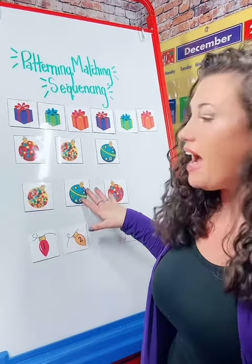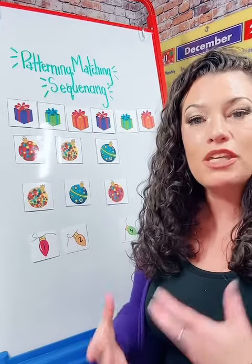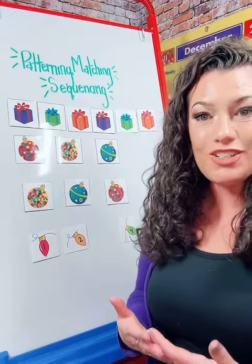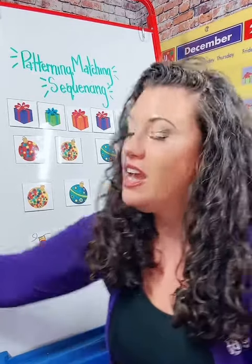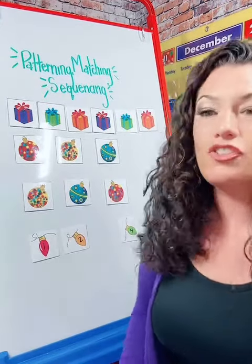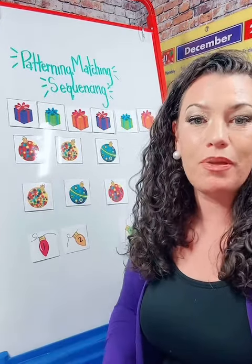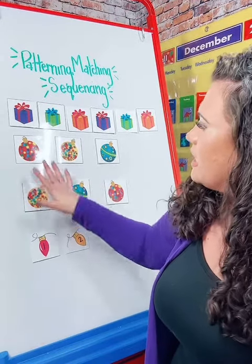Another way you can use this pack is for matching. I like this because this pack can be used with multiple age groups. Our two-year-olds may not be ready for patterning yet, but we absolutely can talk about what is the same, what is different, and what matches. I grab my dry erase marker — you can use art paper or even print these out and match them on a tabletop. It's up to you. We're going to talk about similarities and differences.